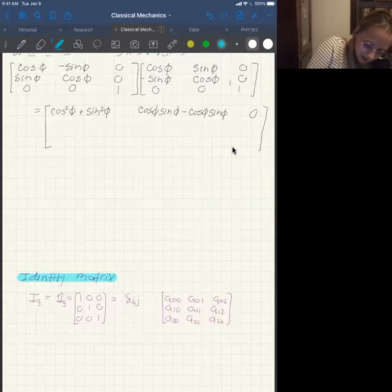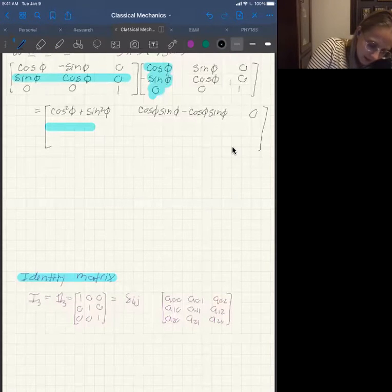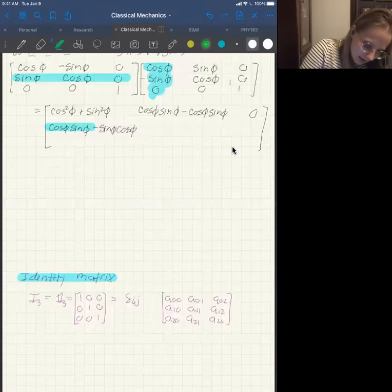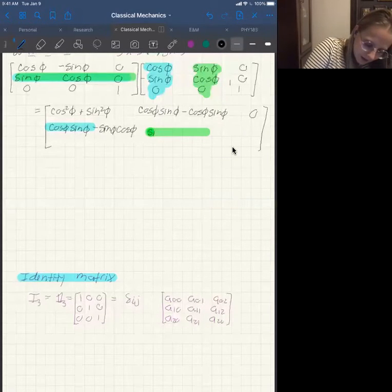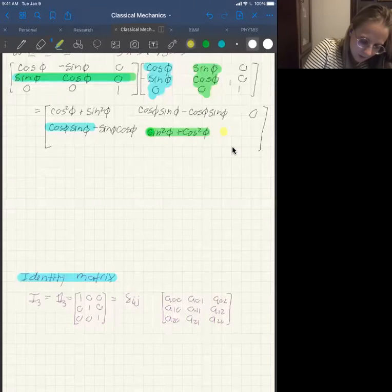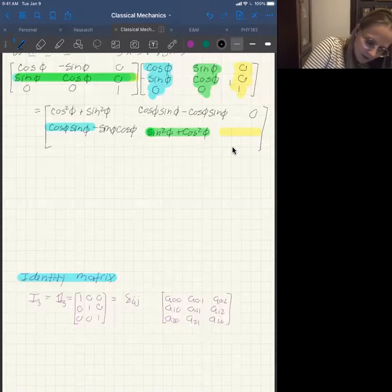For the second row, first column: sine times cosine minus sine cosine plus zero, which is zero. For the second row, second column: sine times sine is sine squared, plus cosine times cosine is cosine squared, plus zero. For the second row, last column: sine times zero is zero, cosine times zero is zero, zero times one is zero — so that's just zero.